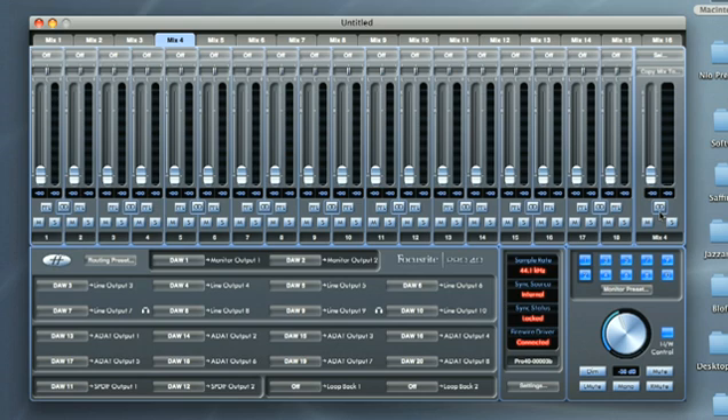So, to create three stereo mixes — one for the monitors and one for each pair of headphones — I can click on the Mix 1 tab, then on the Stereo button. You can see that mixes 1 and 2 have now joined together to form one stereo mix. So now I can do the same for mixes 3 and 4, and mixes 5 and 6.